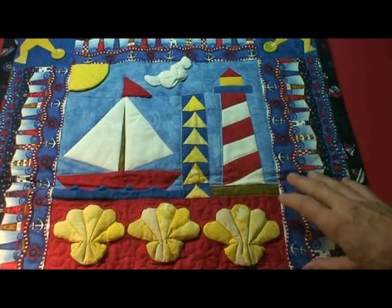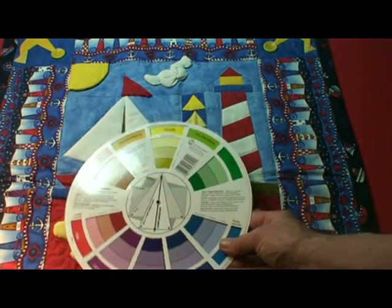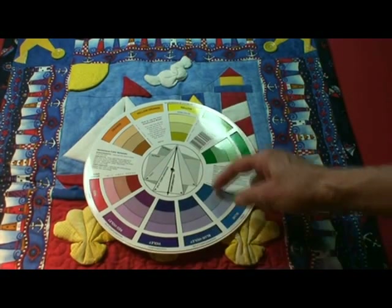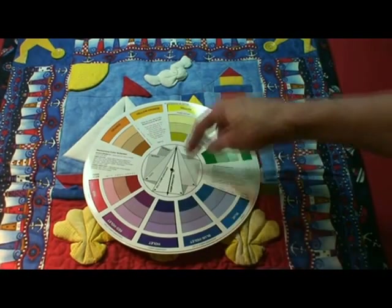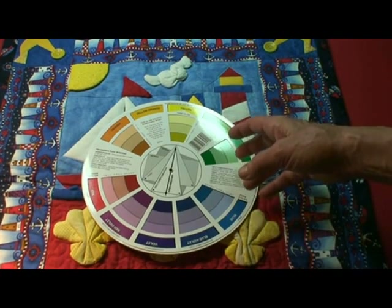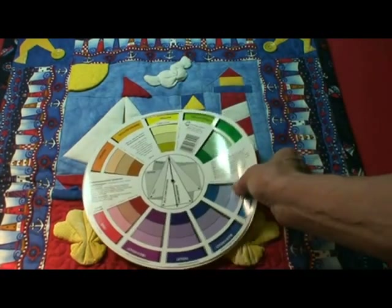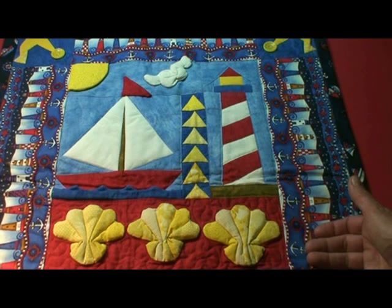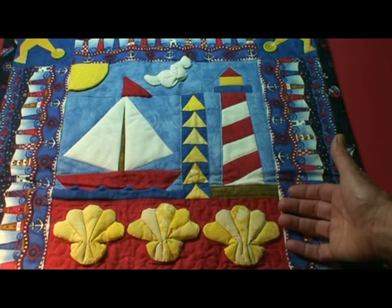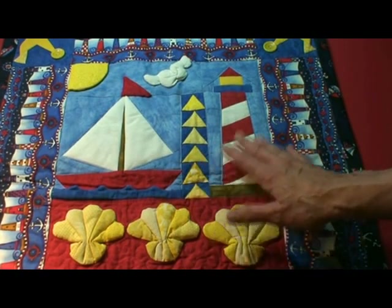Now this color scheme is called a triad. If you look at the color wheel again, we have red, blue, and yellow — they're equal distance, three colors. White is neutral. So this color scheme comes out to be just bright and beautiful. It's a limited palette, meaning three main colors. Not a lot of colors. Usually in quilts you'll see a lot of colors, but this is just a refreshing, wonderful color scheme.